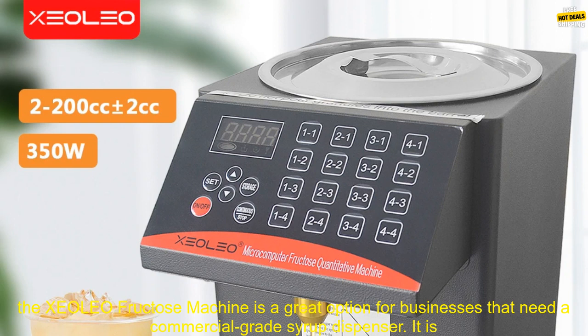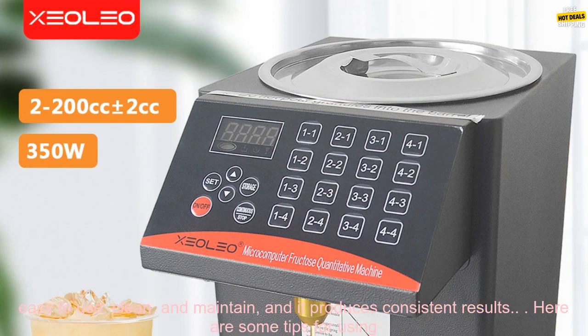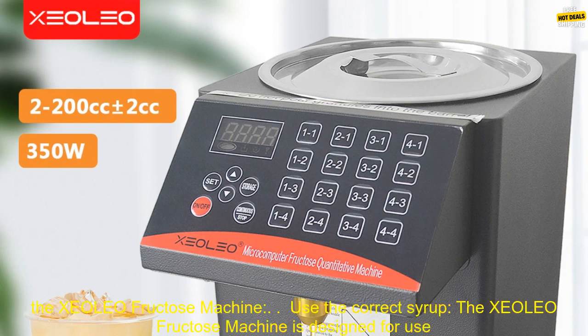Overall, the XCOLEO Fructose Machine is a great option for businesses that need a commercial-grade syrup dispenser. It is easy to use, clean, and maintain, and it produces consistent results.